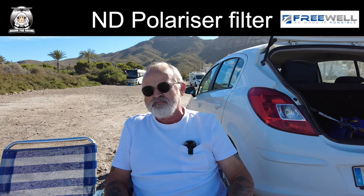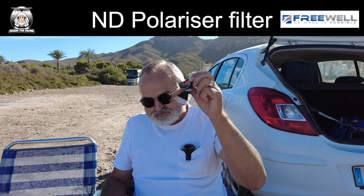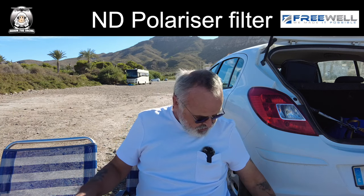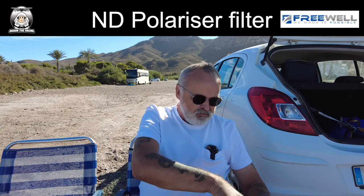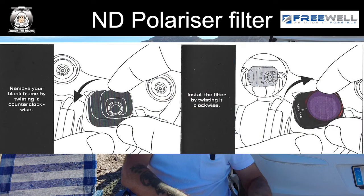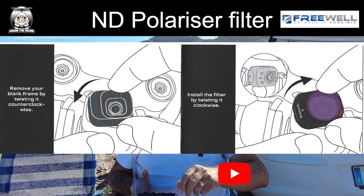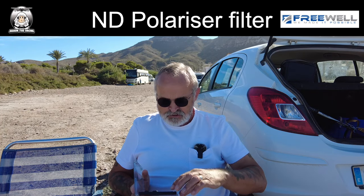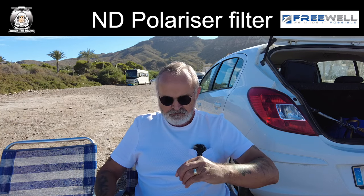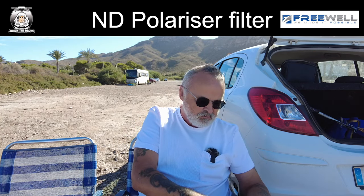I've got my little box here — bring a cloth as well because that's what you need. I've got the drone here and I'm just going to remove the UV filter that's already on there. I'm going to put up a little diagram because it's a simple procedure — it's a twist-on. I'm going to use an ND64. Make sure that you've got the Freewell logo on the top when you put it on.